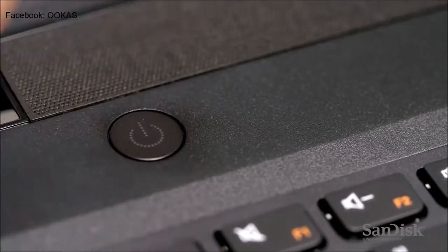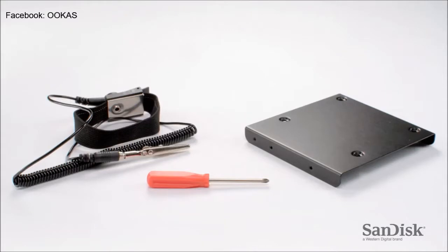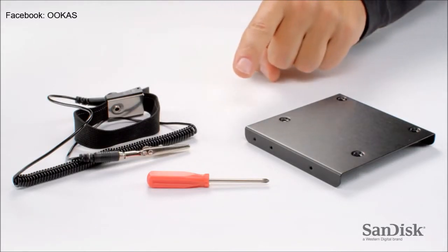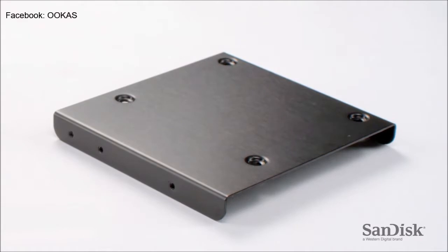Next, shut down your computer. Then prepare a clear area and gather the tools you'll need: an anti-static wristband and a small cross-head screwdriver. If you're upgrading a desktop computer, you may need a mounting bracket if the existing hard disk drive is a larger 3.5 inch size.